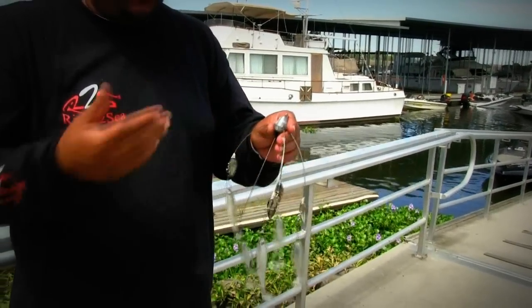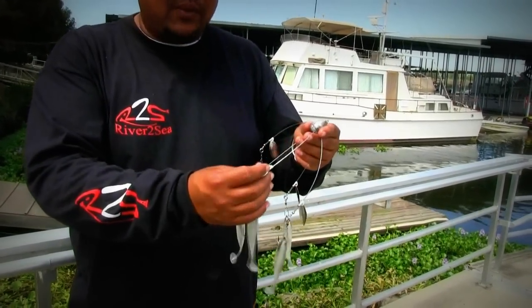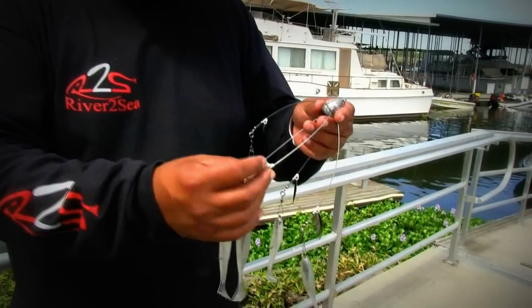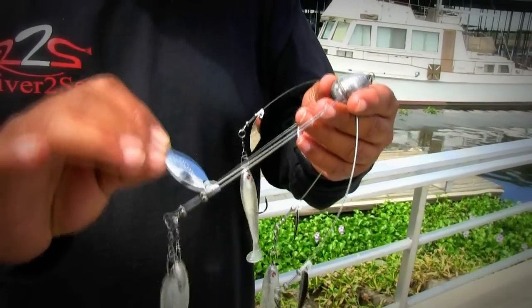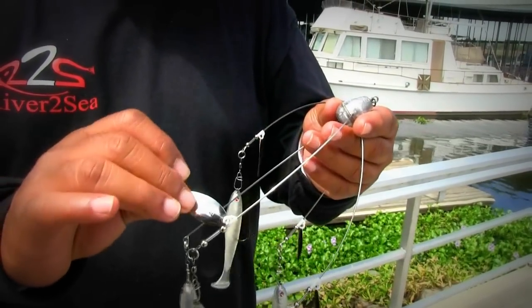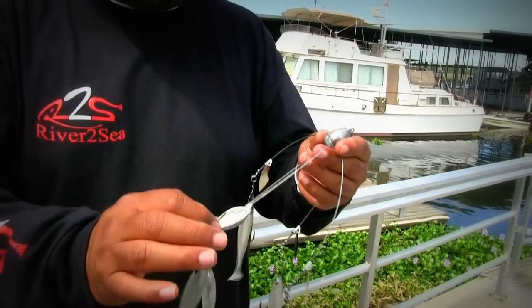A couple other neat things we've done with this bait: the blades come on a quick release snap swivel so you can take them on and off depending on how you want to fish it. We also use the Ishman Rowe Bling series blades, so they're really flexible with a lot of spin and they move a lot of water.